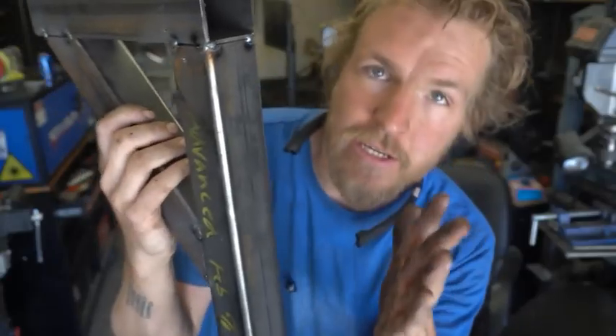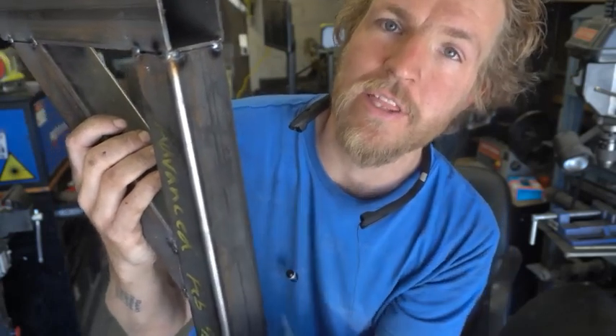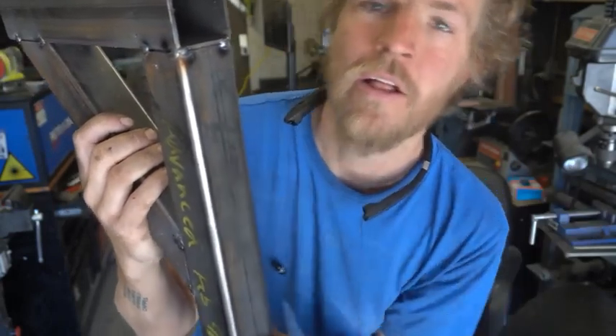I'm just gonna tack everything together until the frame is fully constructed and I know that everything is square, parallel, all that good stuff. I'm building it properly.